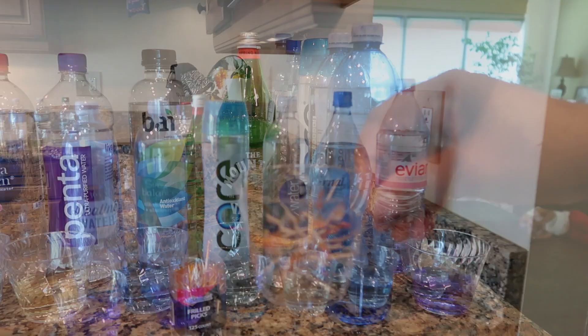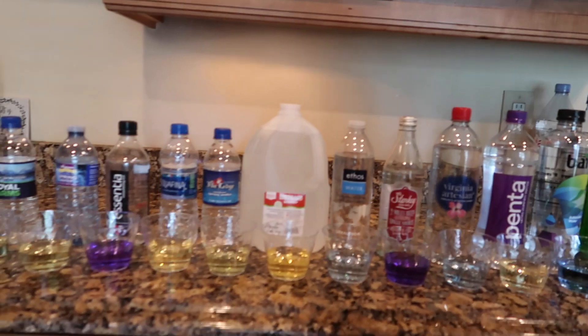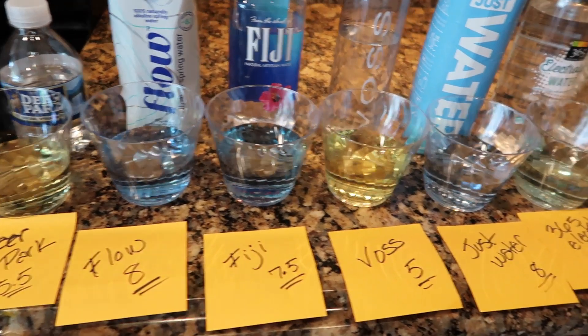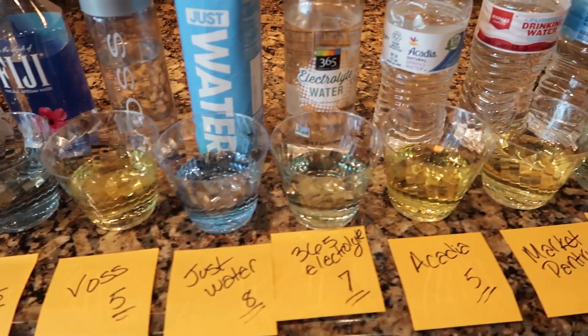And here are all the used toothpicks — I used a fresh toothpick for each cup of water, and this experiment was pretty fun. I know what types of waters to stay away from and the waters that I will drink in the near future. And here are my results written down on a sticky note.